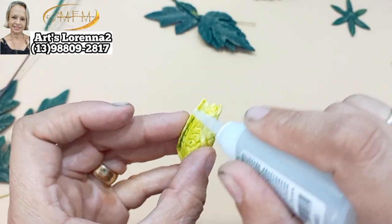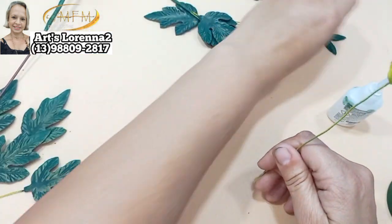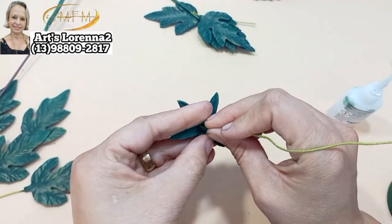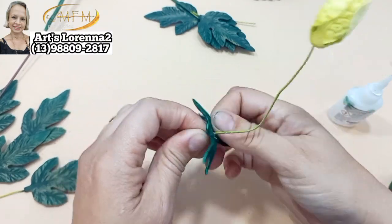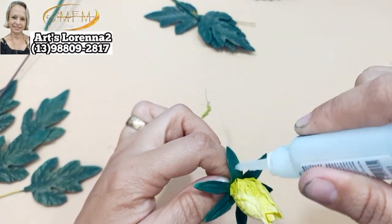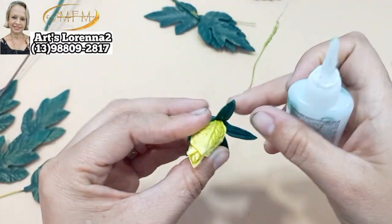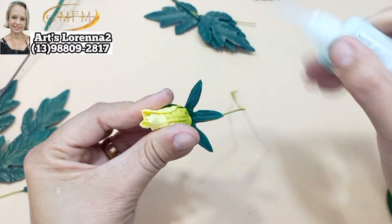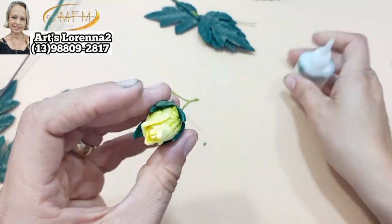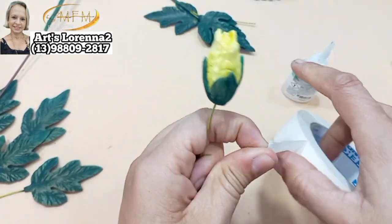Ficou bonitinho — fiz só com uma pétala só. Eu achei que ficou um charme esse botãozinho! Faça os botãozinhos porque eles dão um charme no arranjo — vocês não têm noção. Esse arranjo tá parecendo umas rosinhas. Passei cola e vou puxando as pontinhas das sépalas tudo pra cima pra ficar bem fechadinha, ficar um botãozinho bem mimoso. Olha que fofura!